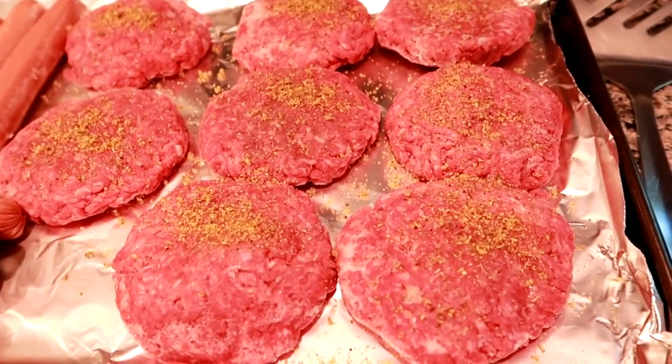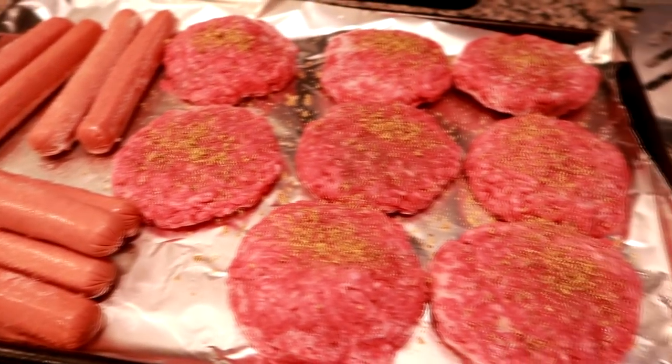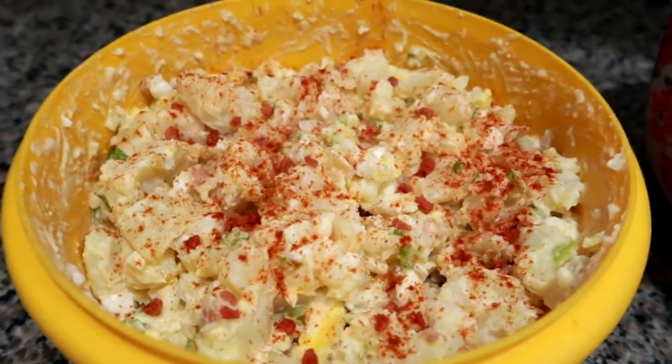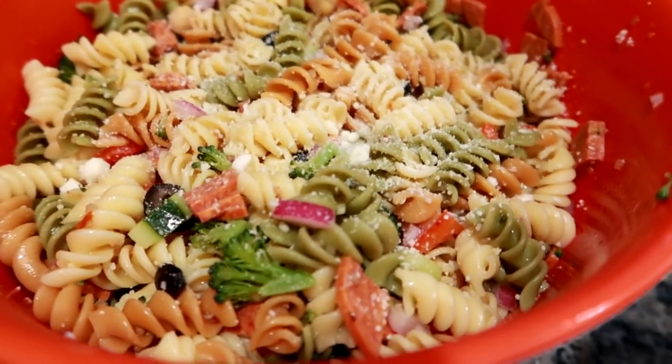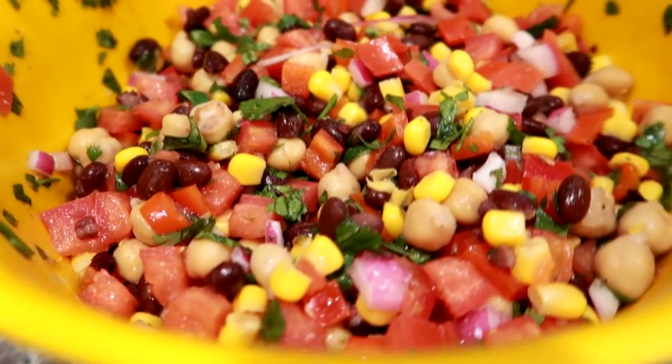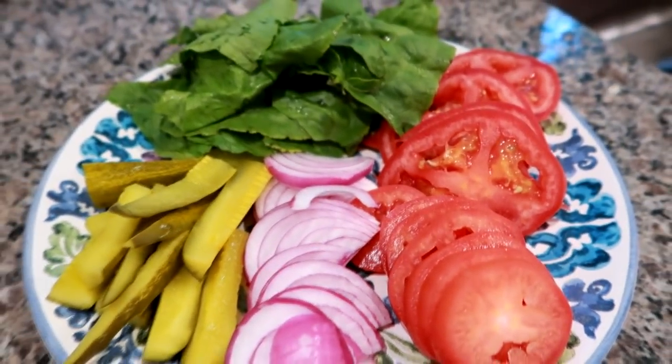I actually started this video on the 4th of July, so we had my family over — my sister, my brother, my in-laws. We all got together and my mom made potato salad. As you saw, we had burgers and dogs. I made a big thing of pasta salad and I also made some of this cowboy caviar. I do have cooking videos for both this salad and the pasta salad, which I'll link down below. And then I just had a big plate of lettuce, tomato, onion, and pickles for the burgers.